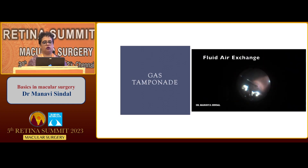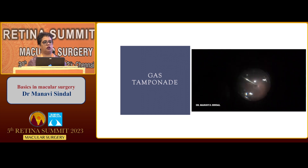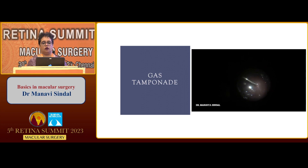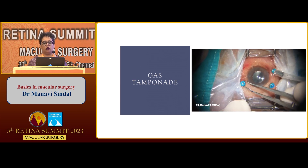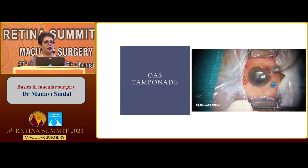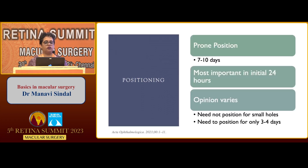The final step, especially in macular hole surgery, is gas tamponade. A good fluid-air exchange is very essential, and removal of all remnants of fluid from the posterior pole and complete drying of the posterior pole is vital. Following a good fluid-air exchange, we use tamponade in the form of 20% SF6 most commonly, or sometimes C3F8 in the non-expansile concentration. Positioning — the opinion on this varies and further speakers will discuss in more detail, but the first initial 24 hours are the most crucial.